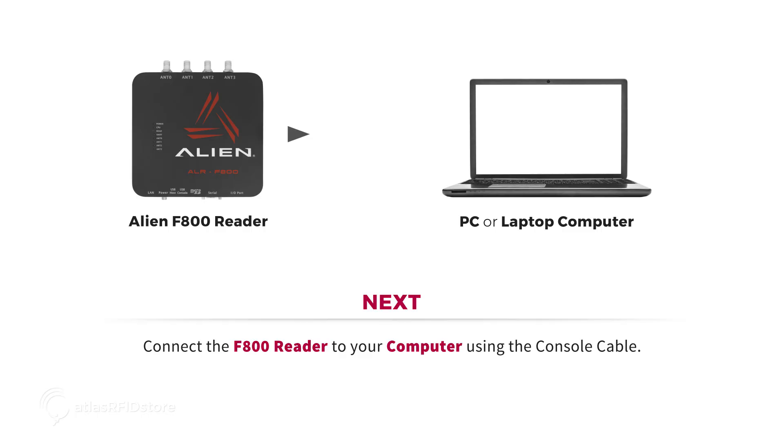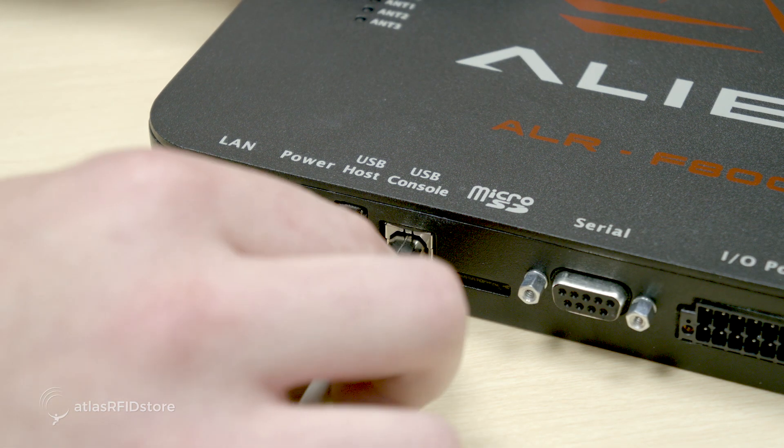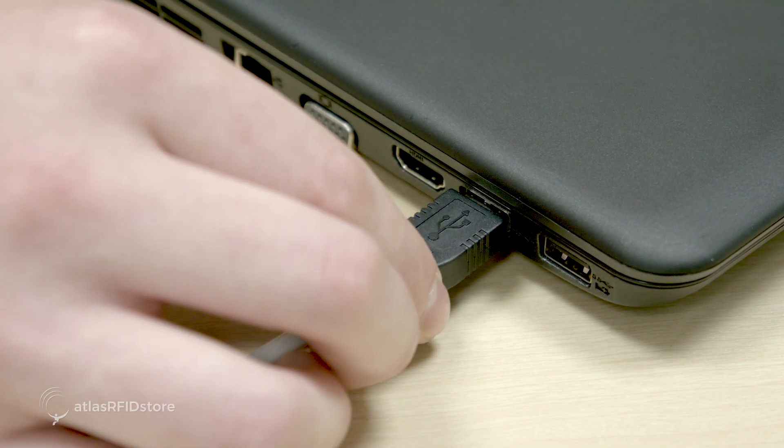Next, you will want to connect the F800 reader to your computer using the console cable. Connect one end of the console cable into the USB console port on the reader and then connect the other end into an available USB port on your PC.